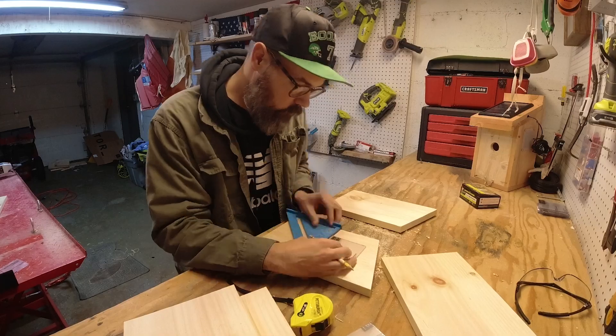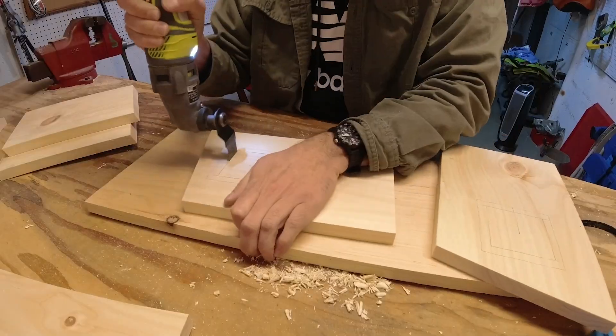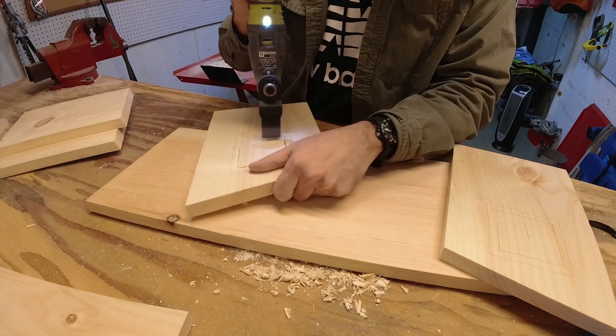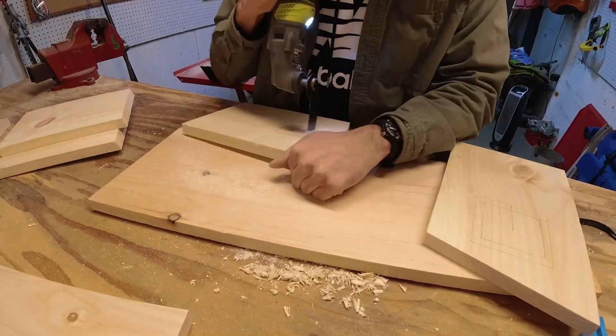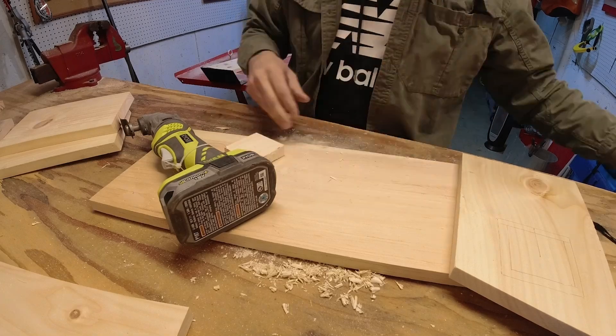Now we're working on the side walls. I am measuring some openings and tracing out skylight holes. We'll cut them with the oscillating tool. This is very important — we want as much light inside as possible so that we can see what's going on.